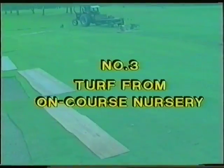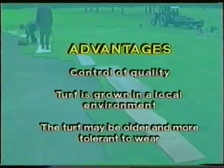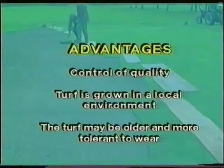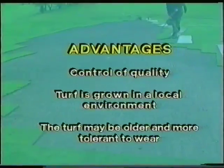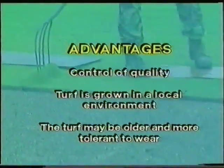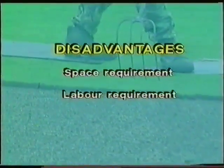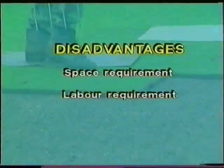Using turf from an on-course nursery — possible advantages: control of quality, turf is grown in a local environment, and the turf may be older and more tolerant to wear. However, the golf course must have the space and the labour available.